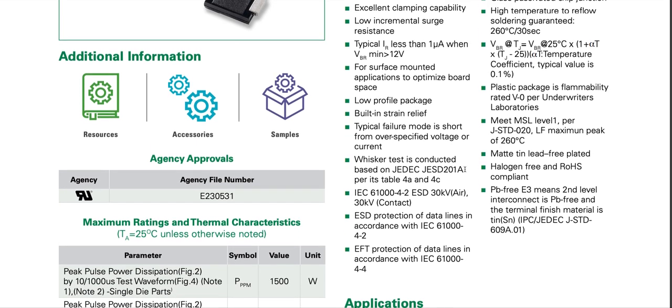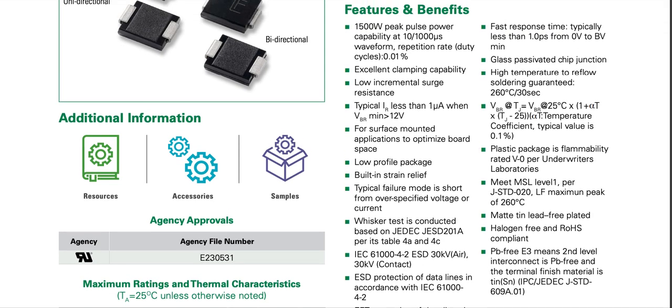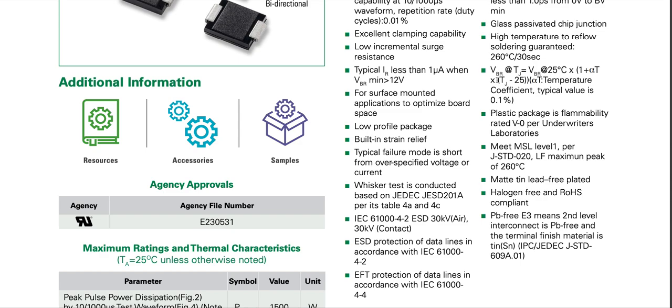Fast response time, typically less than one picosecond from zero volts to BV-min. Glass passivated PN junction — that's for high temperature reflow soldering, guaranteed 260 degrees Celsius for 30 seconds. Breakdown voltage at junction temperature equals breakdown at 25 degrees Celsius multiplied by 1 plus alpha-T times (Tj minus 25).